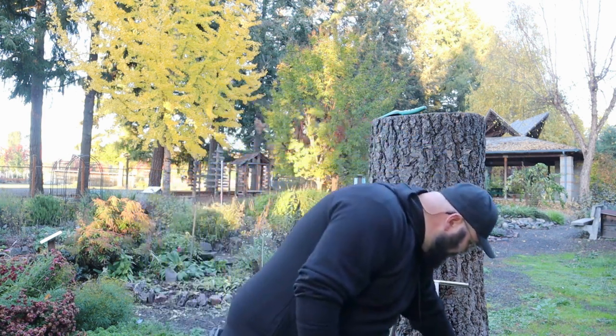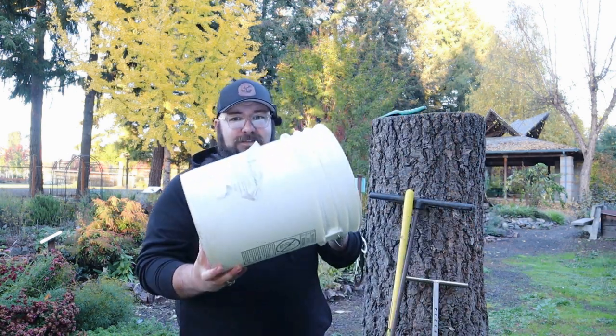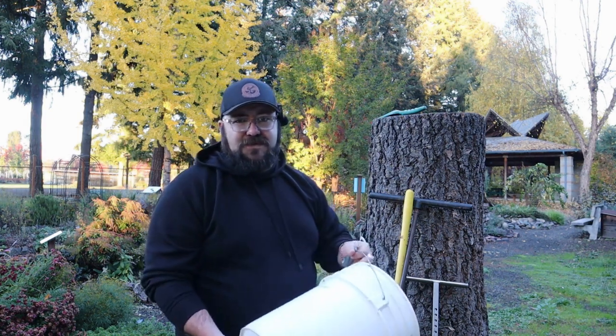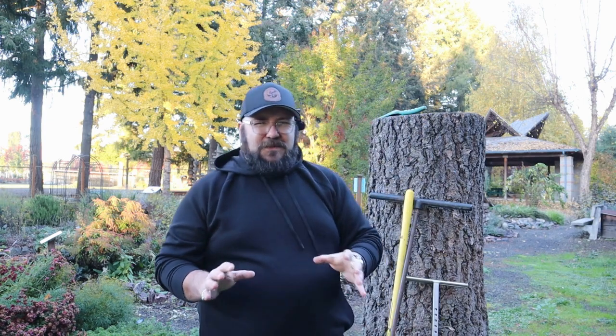First things first, if we're going to go pull soil samples, we need to have the right tools to do that. Realistically, your toolkit can be pretty small and you can still be successful. The main thing you need is something to dig with and a bucket. I carry around a five gallon bucket when I pull soil samples — mainly because I'm usually pulling a lot of them.